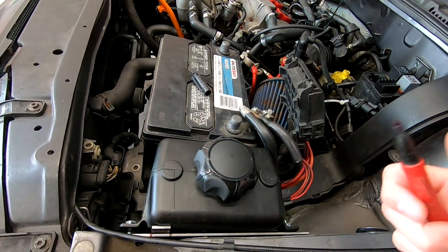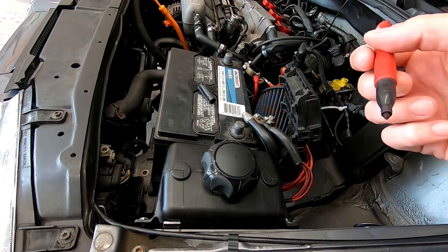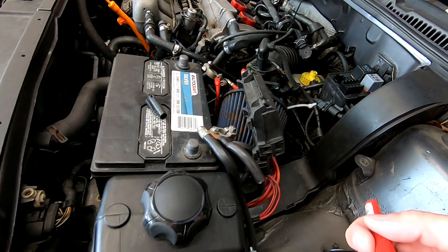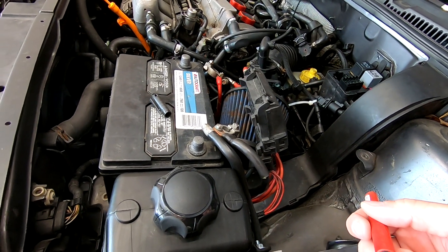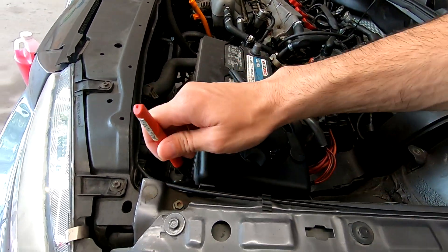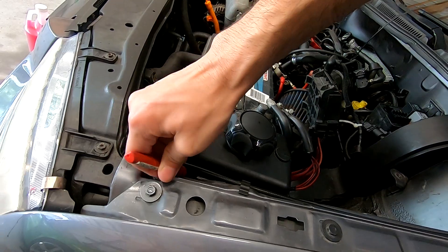I think this episode is getting kind of long, so I'm going to turn this into a tank episode on how you would install a tank in the Jetta for the methanol injection, and then we'll continue on with the pump and the throttle body adapter on a later date.